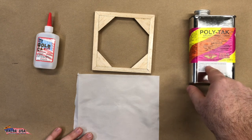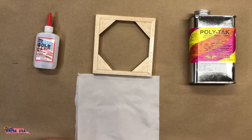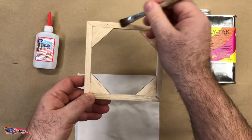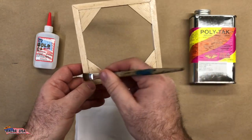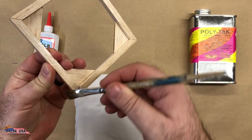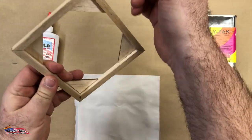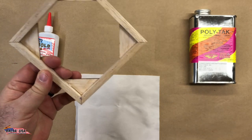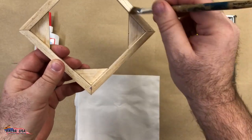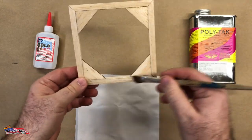What you would do is brush your poly tack all the way around, all sides, because you're going to be wrapping the material around. Make sure you get a good even coating all the way around. Just brush it on there — you don't have to go overboard, but you do want good coverage, because everywhere there's adhesive is where the material needs to stick.